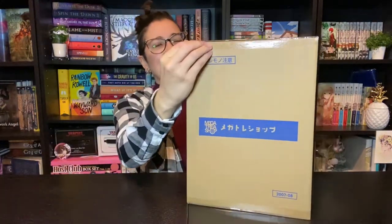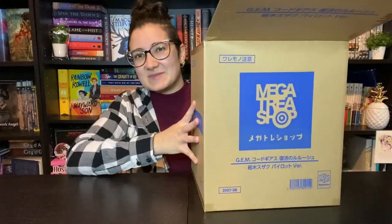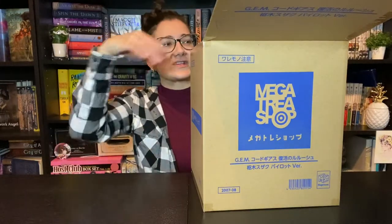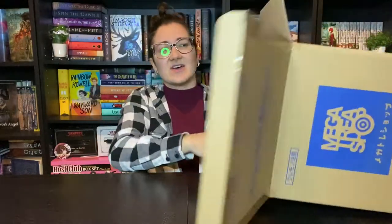Megahouse figures always come in like a second box, so we always get this outer box with the figure box inside, and then of course it's shipped in a different box to be sent to you, which I really love honestly because it just adds an extra layer of protection.